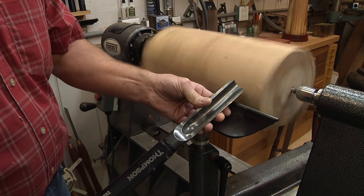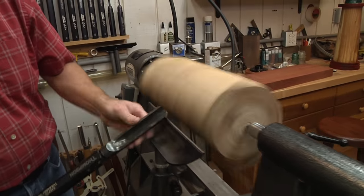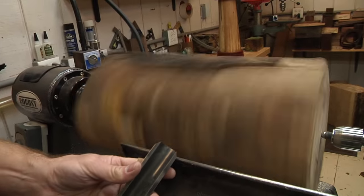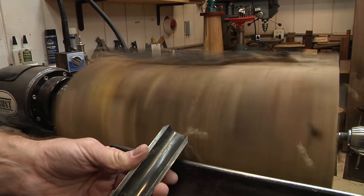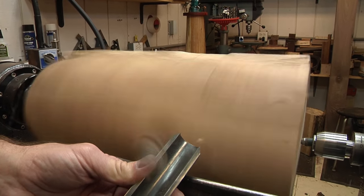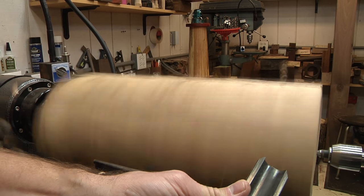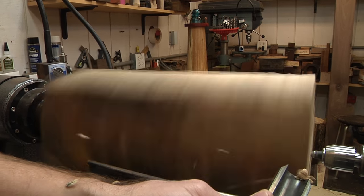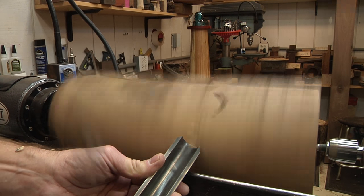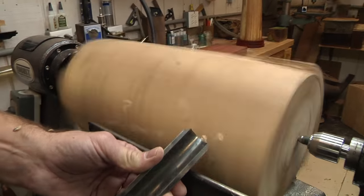One important thing when I'm doing this turning: watch the silhouette of the wood on the edge, and you'll see where I'm cutting. That's where I watch with my eyes to see how much wood I'm taking off with each pass. By doing that I know I'm taking about an eighth of an inch and I'm not getting into trouble. So I'm just going to repeat this over and over until we have a nearly rounded-out cylinder.